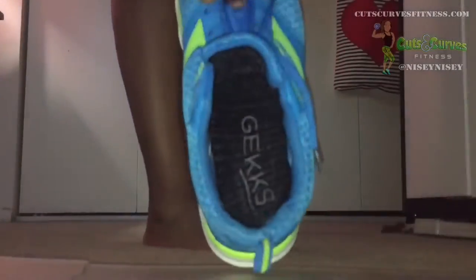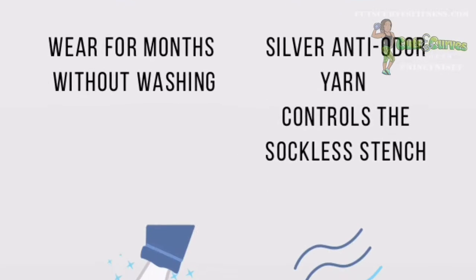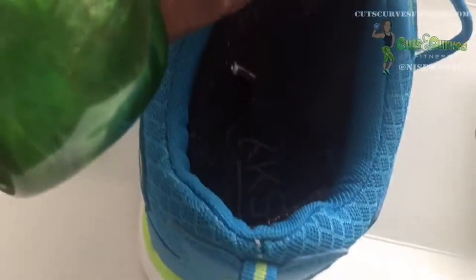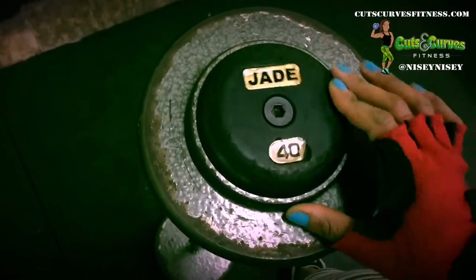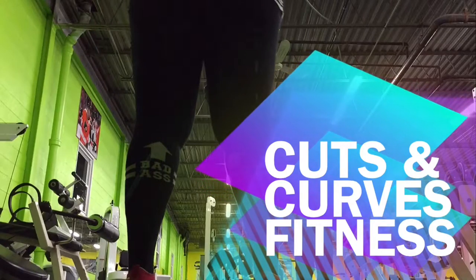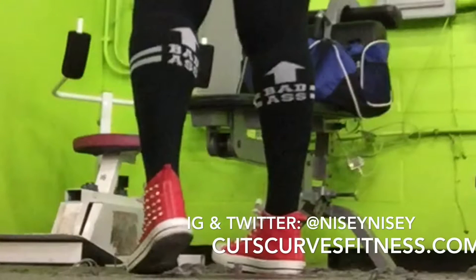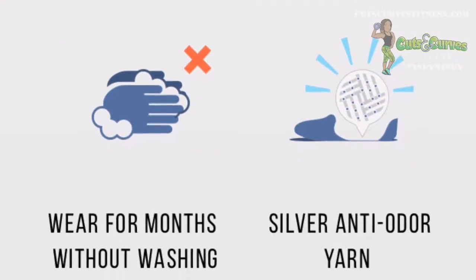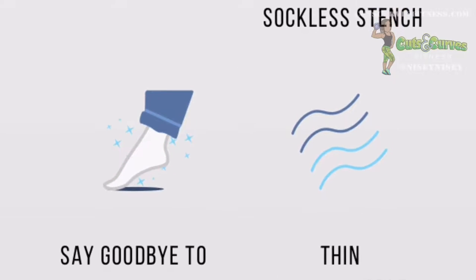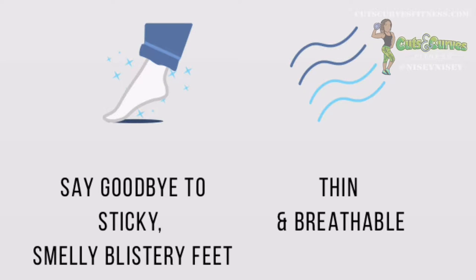Hey guys, so I want to do a quick review on Gex — I think it's Gex, not Geeks. Basically, they are liners for your shoes: sneakers, flats, boots, etc.